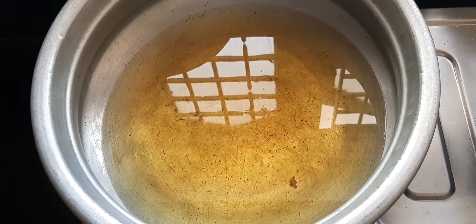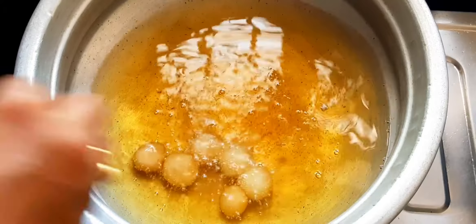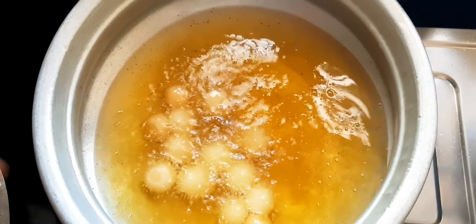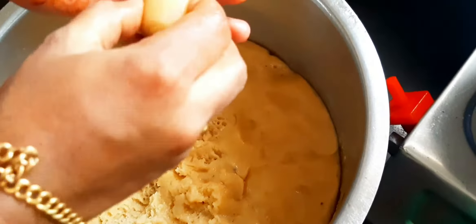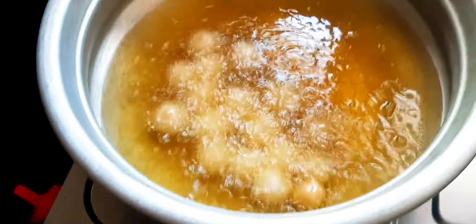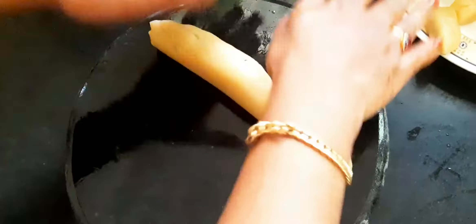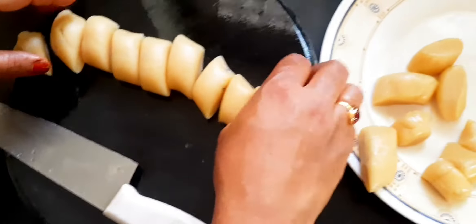I am going to put a bowl of water in this place. I am going to put two of them in the pot. The first step is making it with a cup of water. Now let's start the process of making the recipe for the first time.